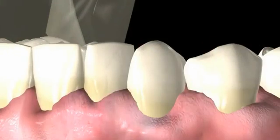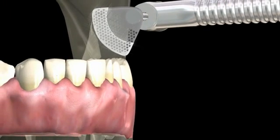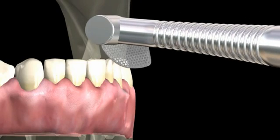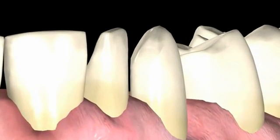A rotated tooth many times presents a challenge of damaging the adjacent tooth when preparing for veneers or full crowns. As seen here, the OS system allows the practitioner a safety net by using the cutting side of the disc to open the contact, while the non-cutting side protects the adjacent tooth.